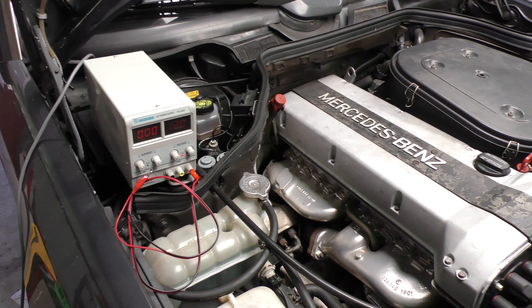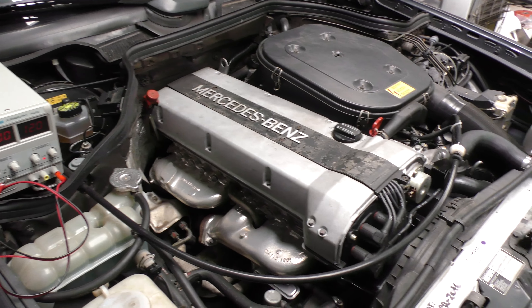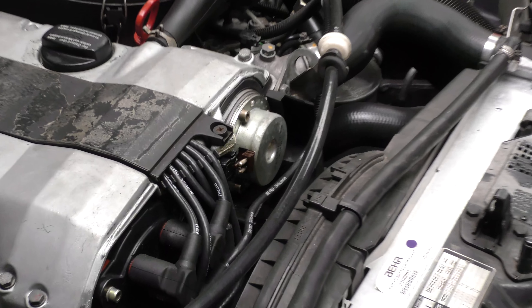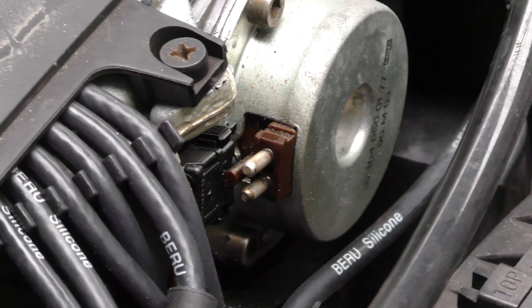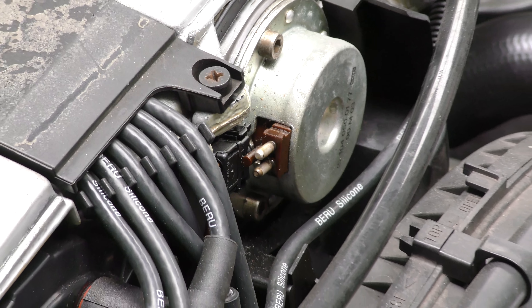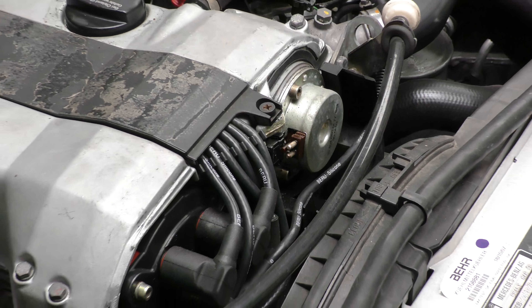A fellow W124 enthusiast I talked to on Facebook gave me a bit of a tip on these variable intake cam timing engines of the 90s, on how to test that the actual mechanism and magnet are actually working properly.